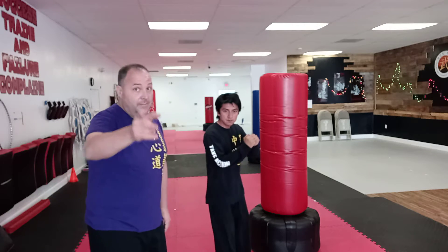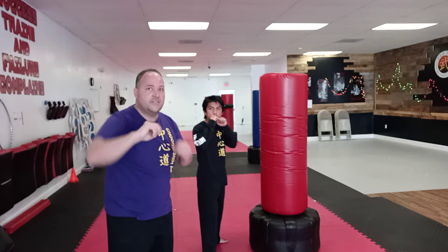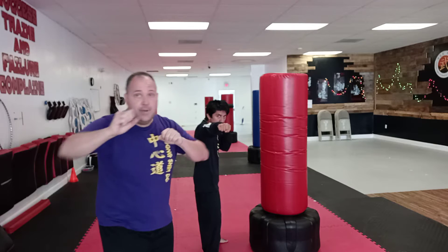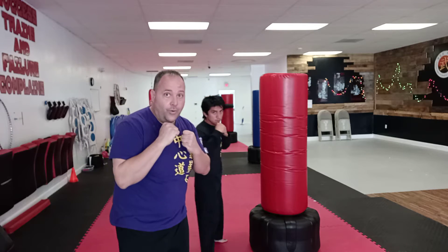I want you to start with your right foot back. I'm going to put my left, and he's going to put his left. So your left hand's in front. I'm going to start off with a one — that's a jab. A two, a straight. A jab again, and then an uppercut four.